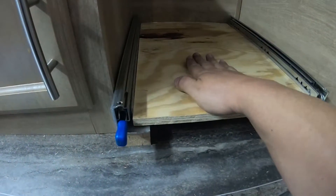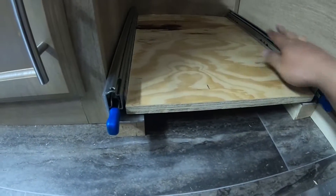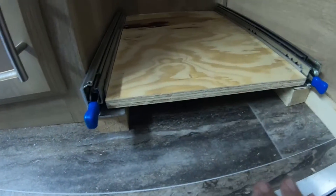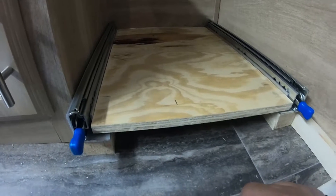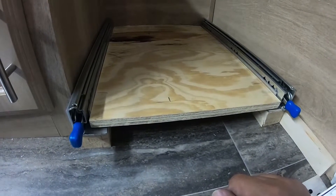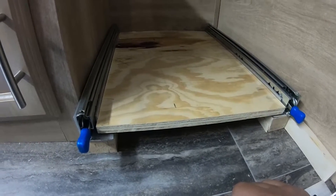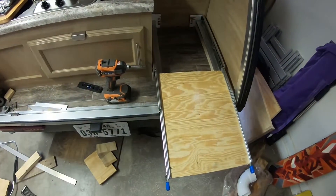I did construct this shelf outside the trailer just to make sure everything is square. I can put a framing square up against it to make sure my corners are at 90 degrees. Figured it'd be a lot easier to build it outside and then bring it in, so that when I mount it down everything is square and the rails pull out evenly with no binding.